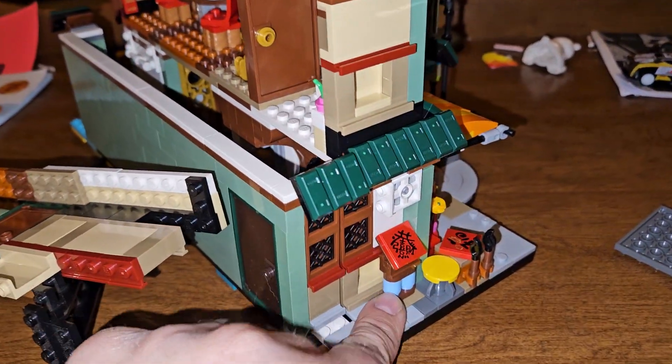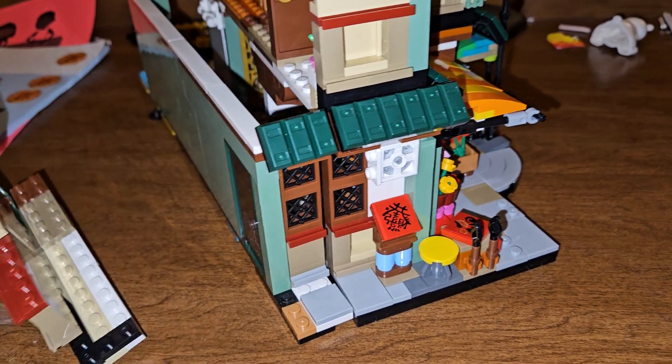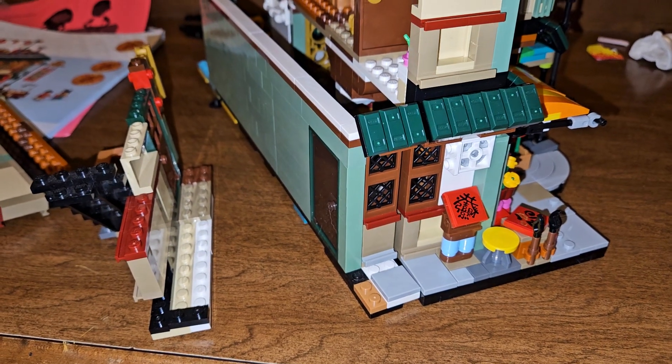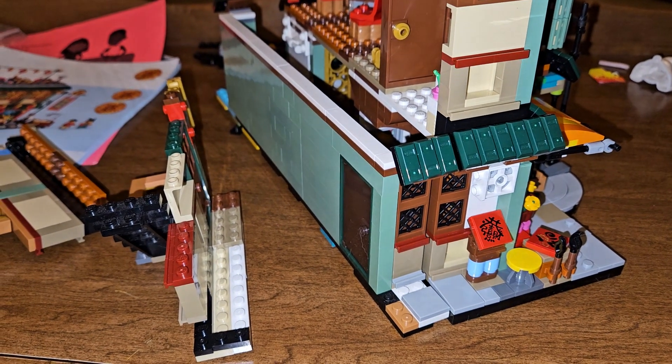It's not connected yet, but just three more studs — that way it won't take up too much more space. So thank you guys for watching, and remember: like, subscribe, stay tuned for more.